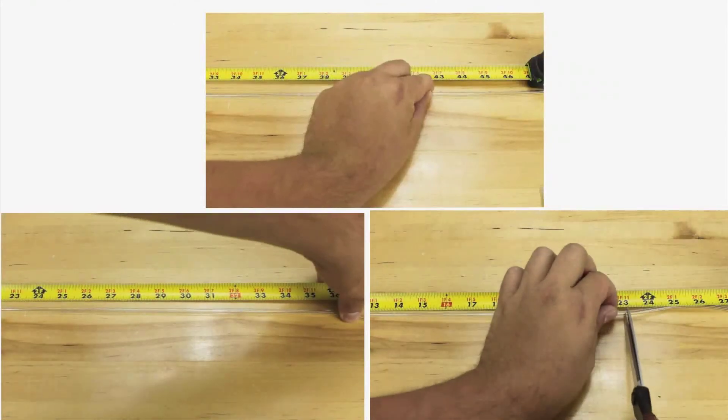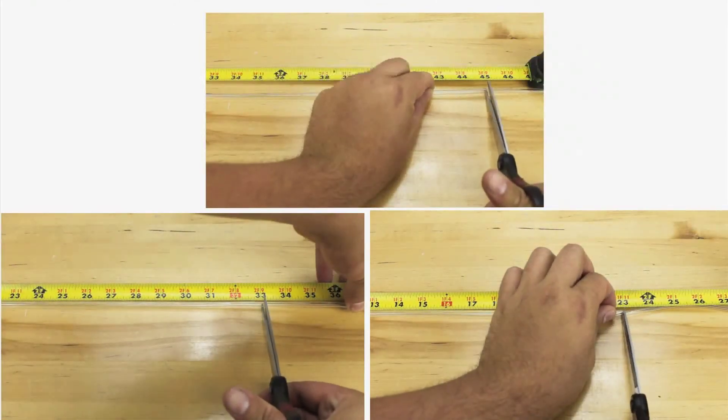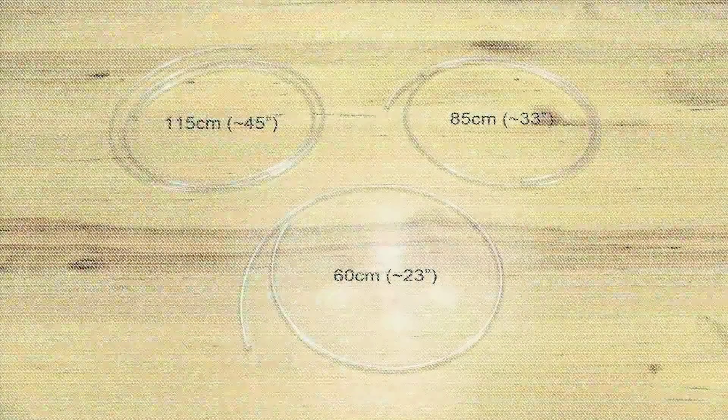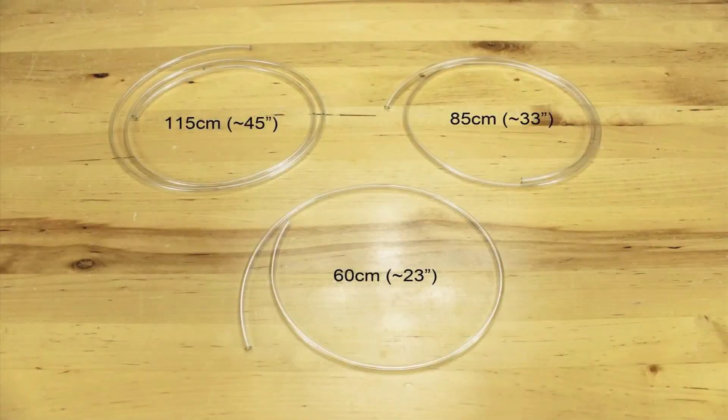You will need to cut three pieces of tubing for your hydraulic arm: one that's 60 centimeters (about 23 inches), one that's 85 centimeters (about 33 inches), and one that's 115 centimeters (about 45 inches).